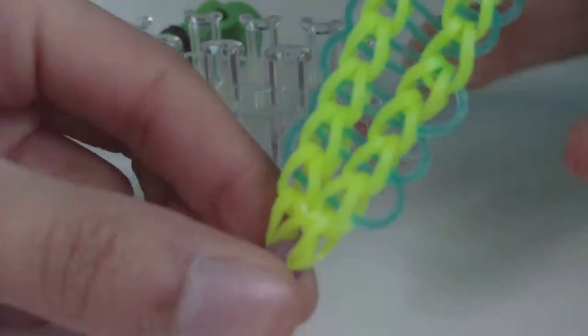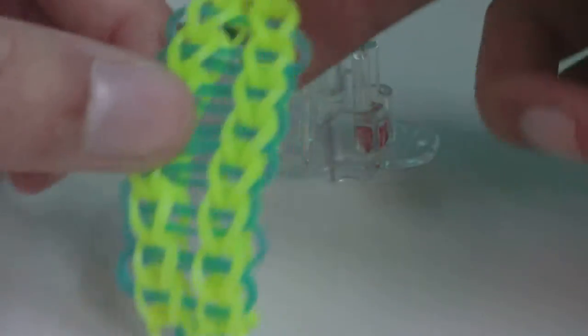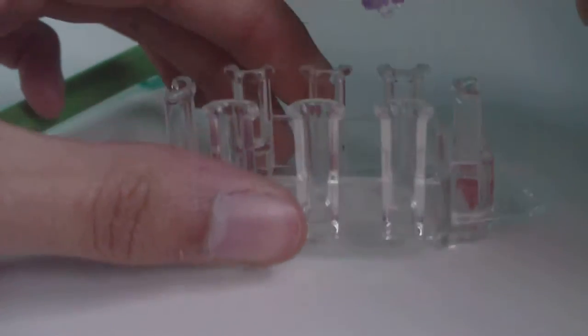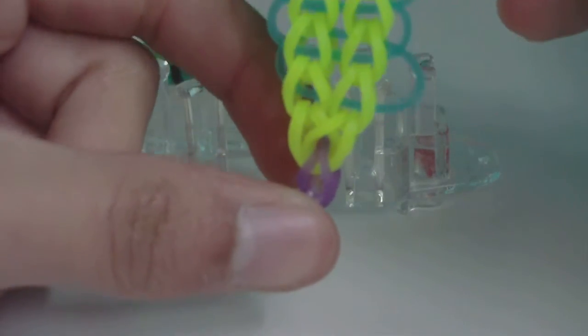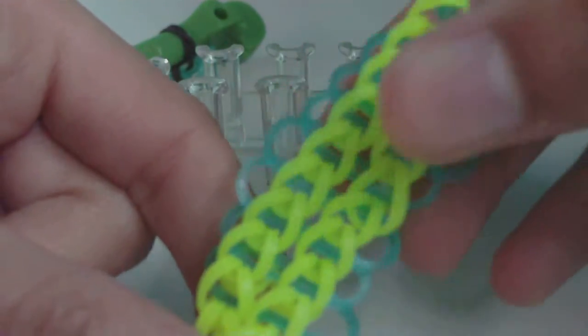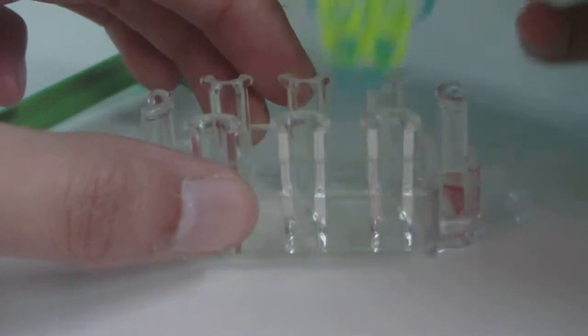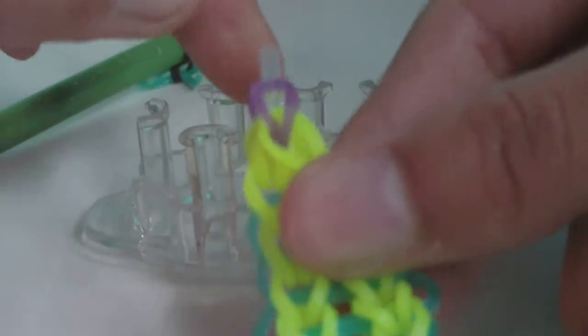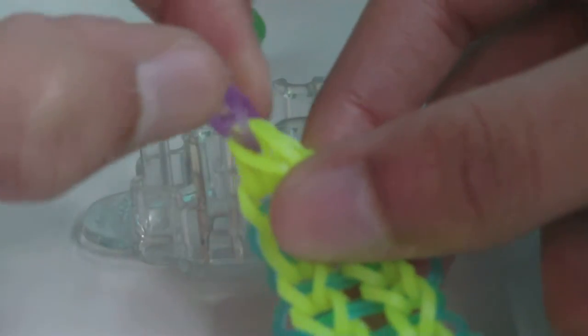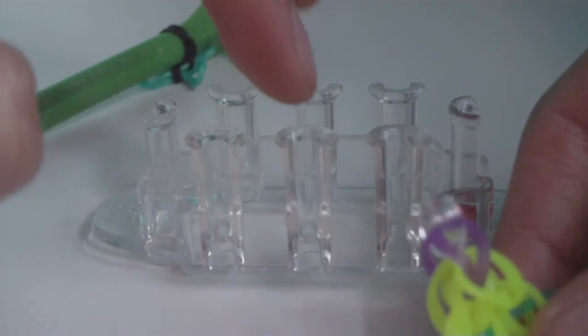Now we need to make the single chain that goes through the middle. Turn your bracelet upside down so the clip side is pointing down and the cap band end is pointing up. Take the A-color bands attached to the B-color band and put them on one of the two middle pins — we'll be using the middle pins for this step.